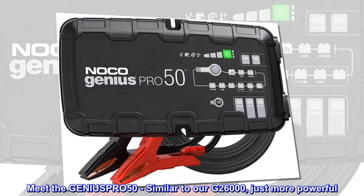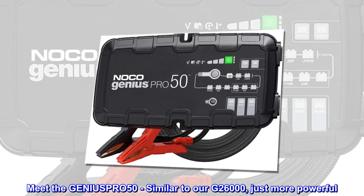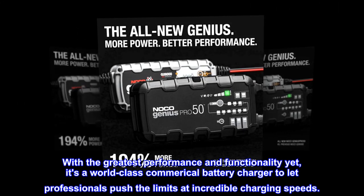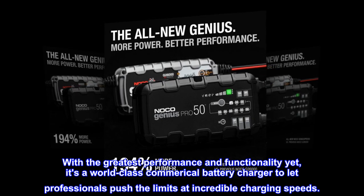Meet the GENI-USPR-050, similar to our G26000, just more powerful. With the greatest performance and functionality yet, it's a world-class commercial battery charger to let professionals push the limits at incredible charging speeds.